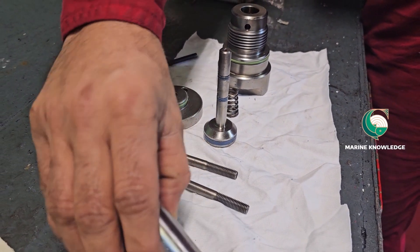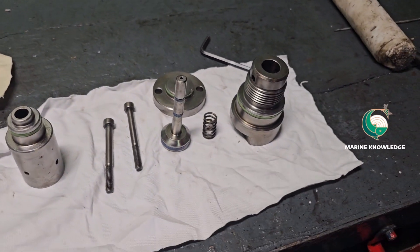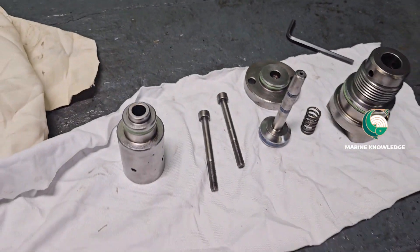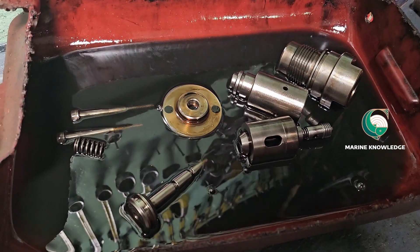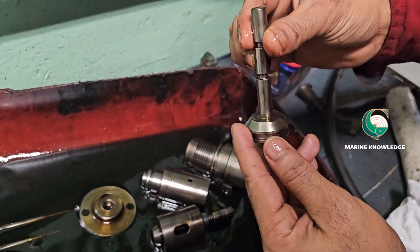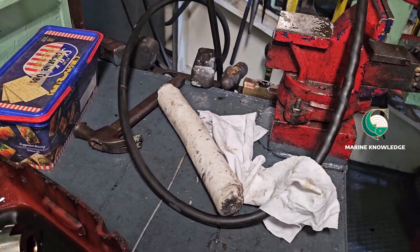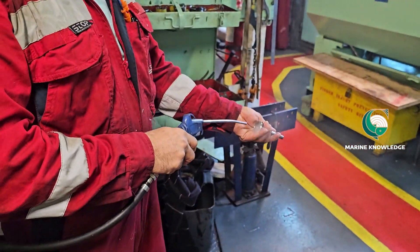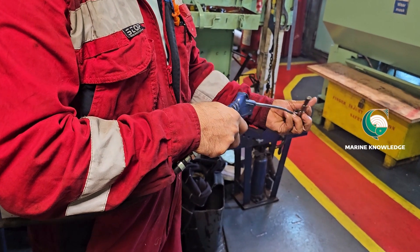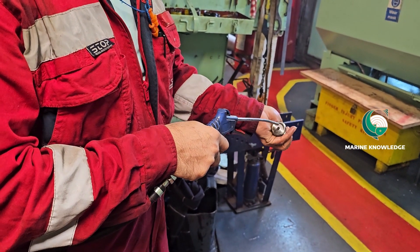Next, you have to clean everything properly in clean diesel oil. Once it is cleaned, remove all the seal rings and O-rings — all old parts must be removed. You can use air to blow out any dirt accumulated inside.